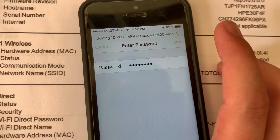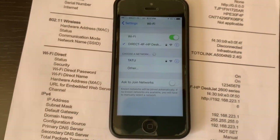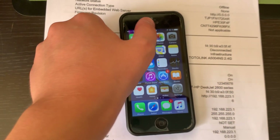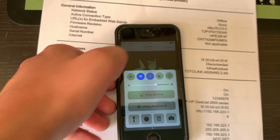Tap Join. It's joining - and it's joined. Now let's get out of here and go back to the photo. You also need Bluetooth to be on.